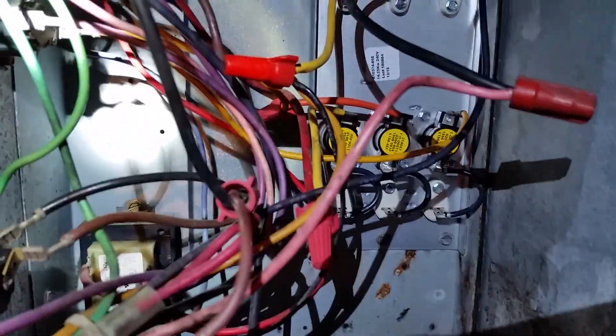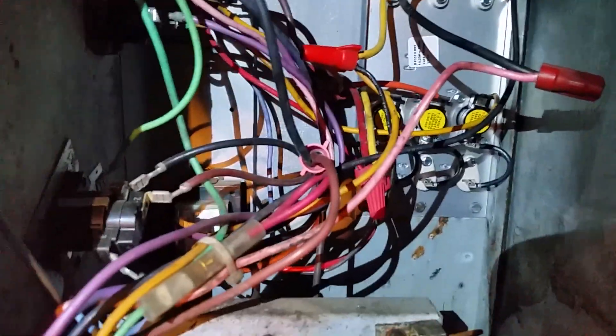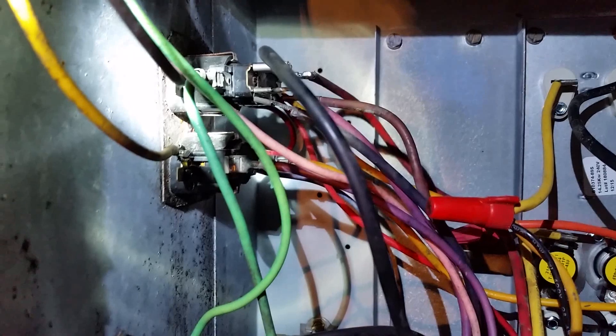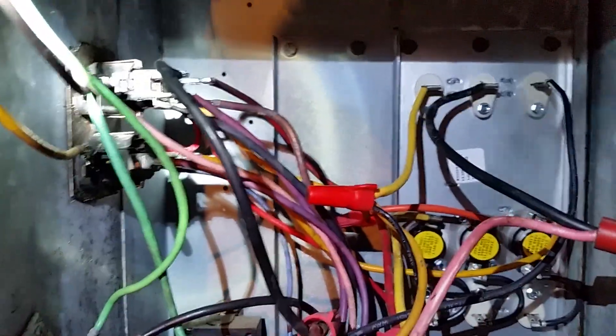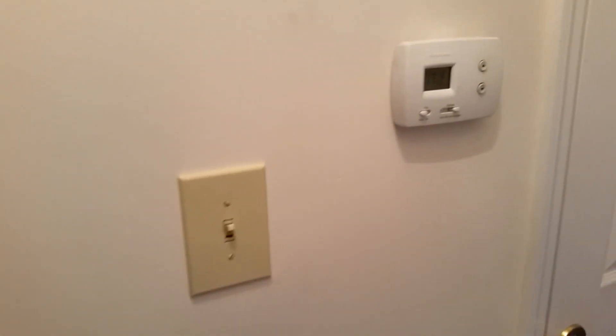I've got the new unit installed with all the wires connected. Always turn your breakers off when working on this. There's a little delay — let's wait for the sequencers to do their job. There it goes! It's working and I can already smell it burning the dust off. Checking the temperature now, I'm getting close to 90 degrees coming out of the vents. All is good — we should be nice and warm, and the house will stay in good shape.